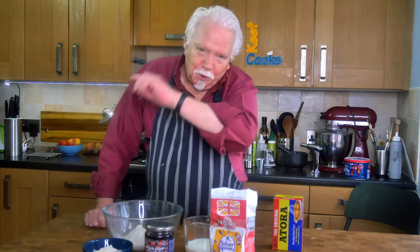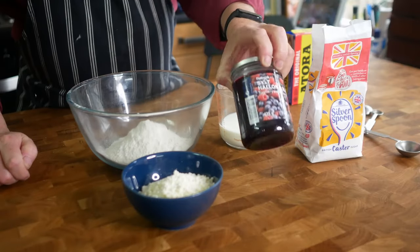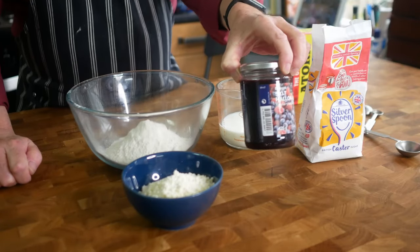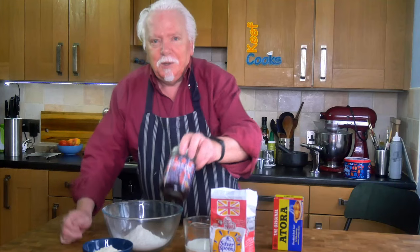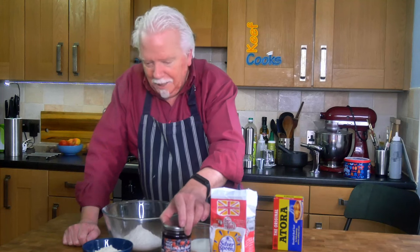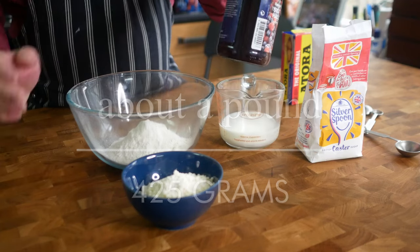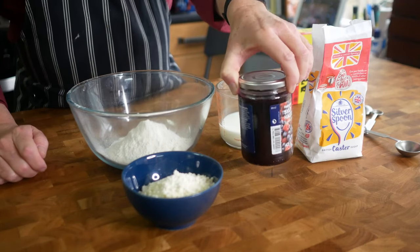For jam, in school dinners it would have been raspberry or strawberry jam. But I thought I'd try this — last time we went to Ikea we got a couple of jars of different types of jam. So this is raspberry and blueberry and it's organic. Anyway, should be very nice. It's a 425 gram jar but we only need about 300 grams of that.